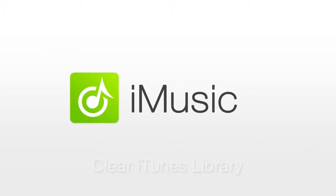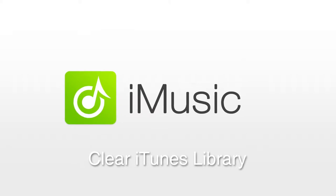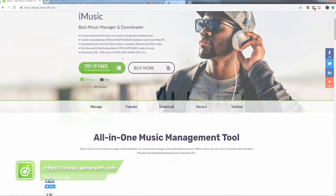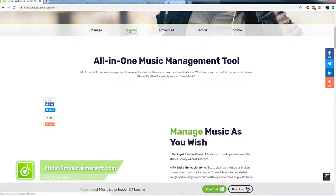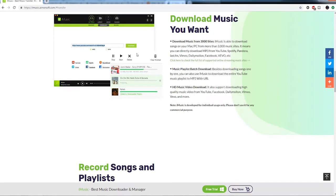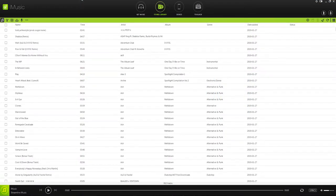Hello everyone. In this video I'll be showing you how to clean up your iTunes library using iMusic. If you have thousands of songs in your iTunes library, it might take you a couple of hours to clean up that music, and this includes deleting duplicates, broken tracks, fixing song covers, and tags. So let's let iMusic do all of the work for us today.